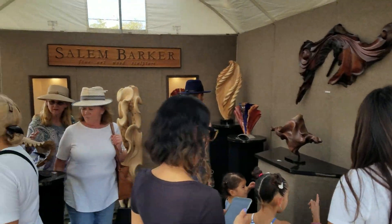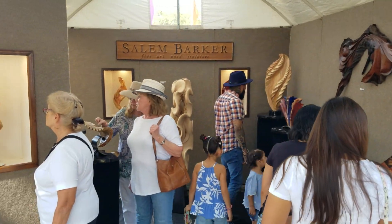It's been a good show here in Richardson, Texas. See you later.